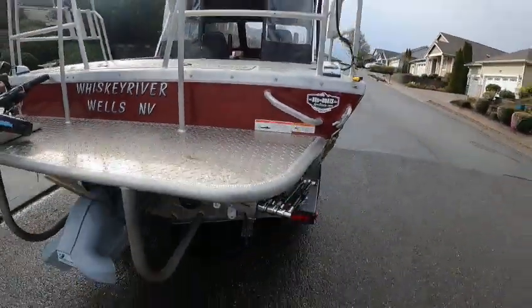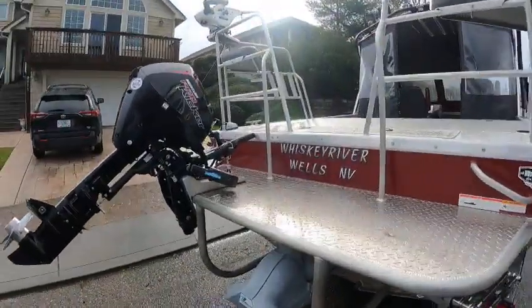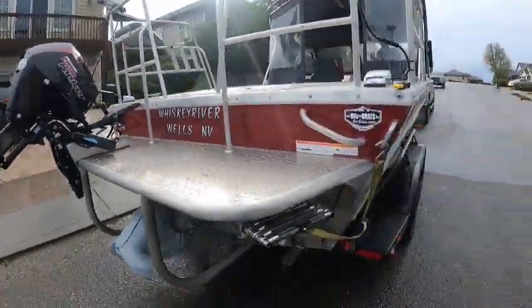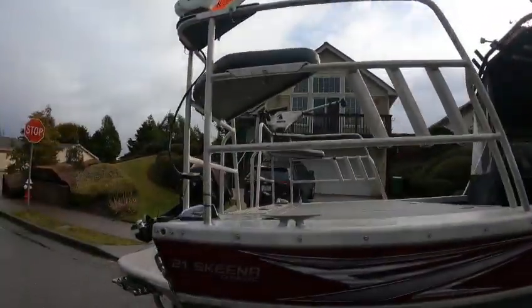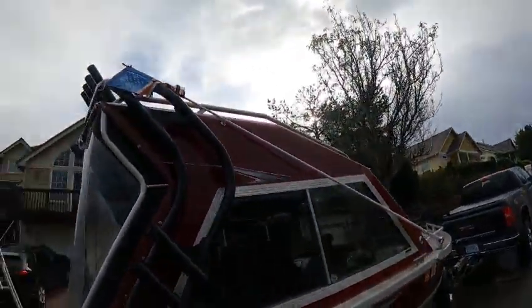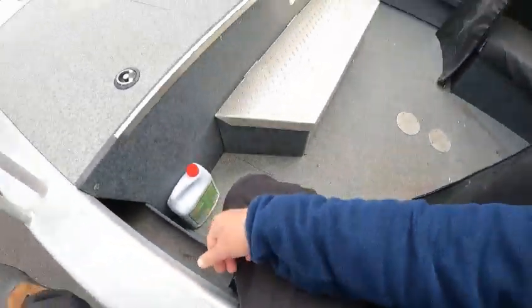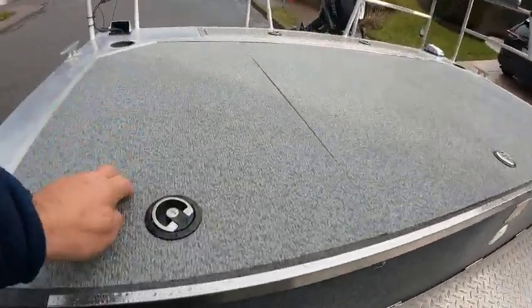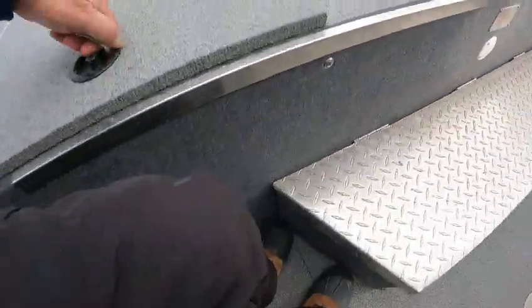I believe it's a 6.2 HO — it could be a 6-liter but I think it's the 6.2 HO, so don't quote me on that. It's got Panzer steer, which is nice, since it's a 2021. It also looks like it's got the back slope cover on it, that's why these snaps are here. VHF antenna. Here's my Corrosion X — I'm going to add some more antifreeze to it. Your battery switch and batteries are up underneath here.